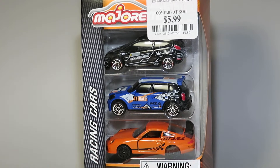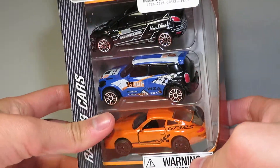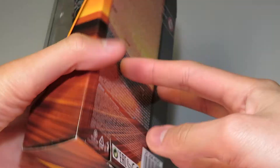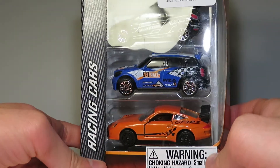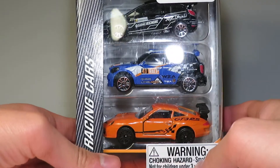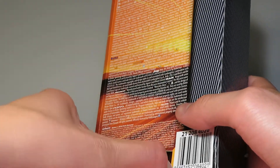DieCastMania here with another video. Today we're going to be taking a look at the Majorette 3-Pack, the Racing Cars set. Got this for $5.99, so around $2 a piece, which is actually a really good price for these. The Racing Series from Majorette is always in a different color packaging than the rest of the series.